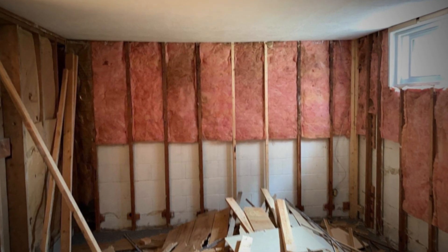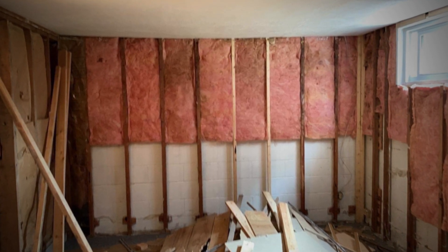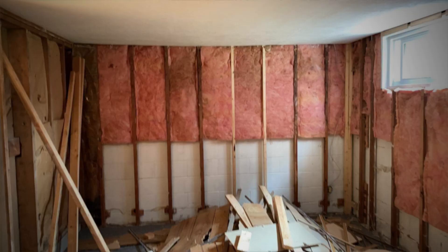Our old guest room. I can't believe it was like this at one point. You might be wondering, how did it go from this to this?